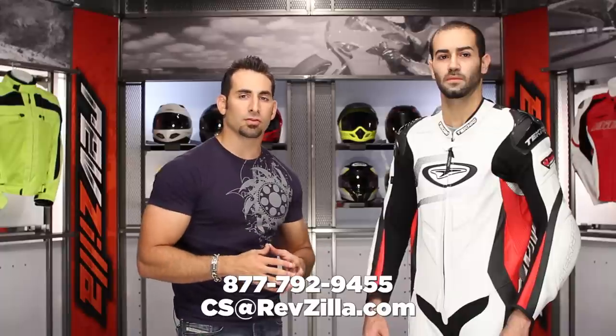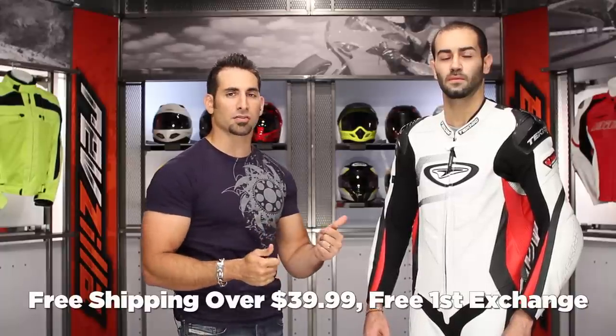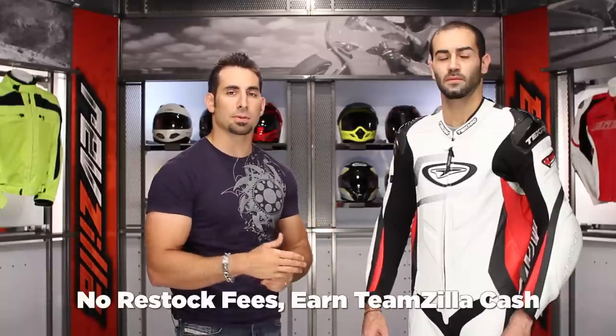Let us know what you think of the Violator if you're seeing it for the first time or if you're currently riding in it. Leave us your comment on our product detail page or on our YouTube page at RevZilla TV, which you can always subscribe to — we do new videos every week and break down new gear. If you have any questions about fitment, functionality, the Violator within the Technique range, or how it stacks up against any other sub-thousand-dollar suits at RevZilla.com, shoot our gear geeks a line. See us at RevZilla.com or 877-792-9455. It's over $39, we'll ship for free, exchange for free, no restock if you need to send it back. You can earn TeamZilla cash to be applied to your next order. Thank you for watching our detailed breakdown of the Technique Violator suit, available at RevZilla.com/Technique. I'm Anthony — we'll see you next time.